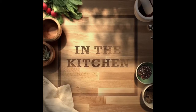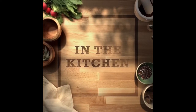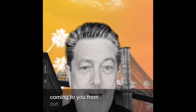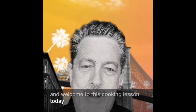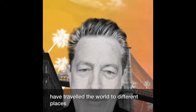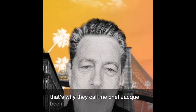Good morning and welcome to In the Kitchen with Chef Yaki. This is Chef Yaki coming to you from out there somewhere. Welcome to this cooking lesson today. I've been traveling all over the place. I'm also known as Dr. Jamie. I've traveled the world to different places, mostly to Israel. That's why they call me Chef Yaki — I've been there several times.